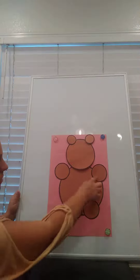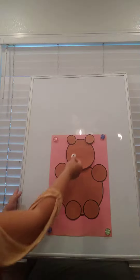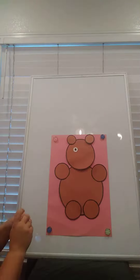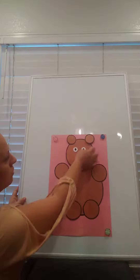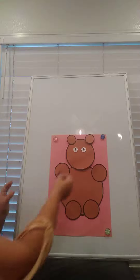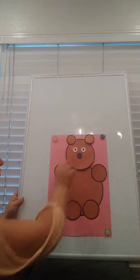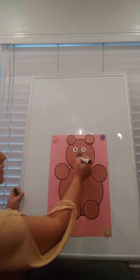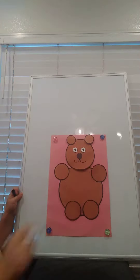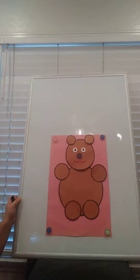Four paws. Let's see, what else does he need? He needs two eyes — one, two. And we're gonna give him one big nose. And then we'll give him his lips, give him his face. And one red tongue.